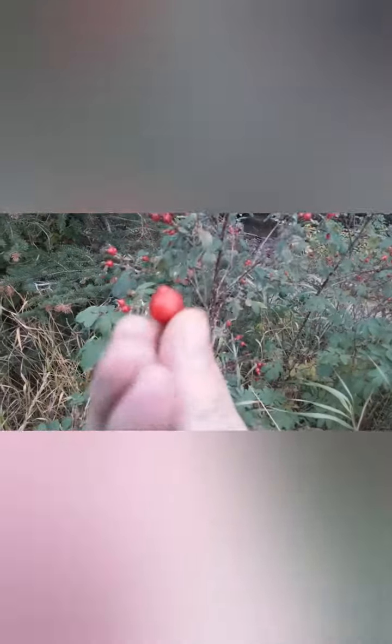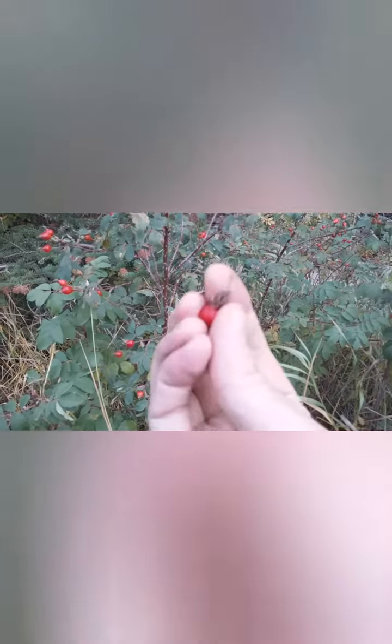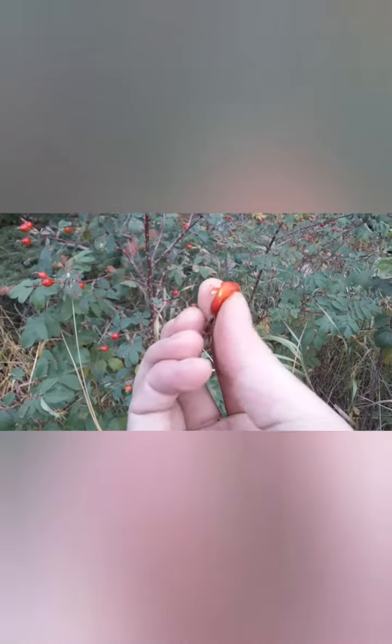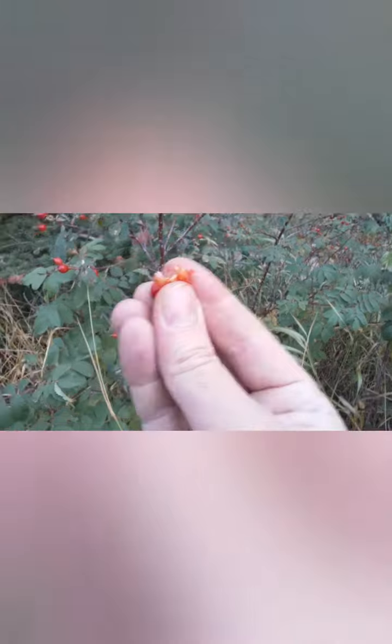This is wild rose. These are rose hips. Now take one of these off — as you can see, if you carefully bust it open like that, it's filled with seeds.